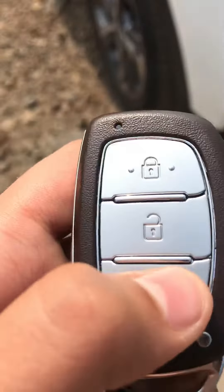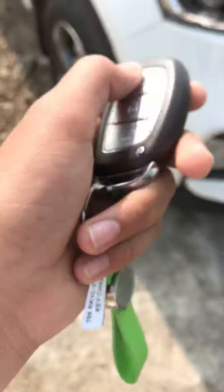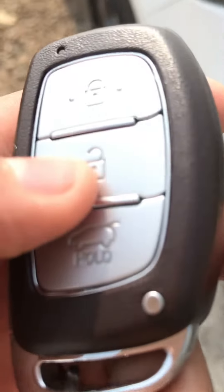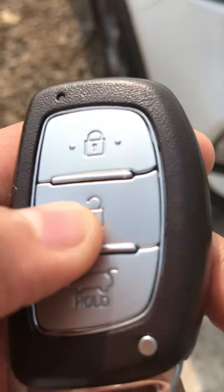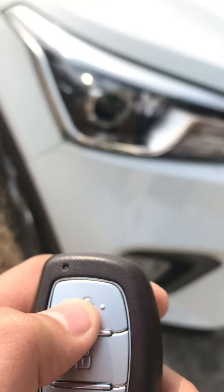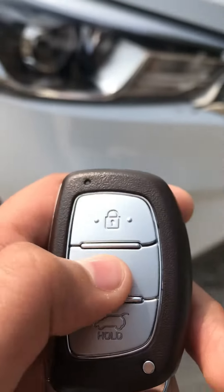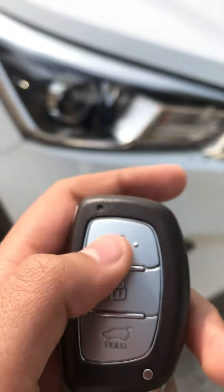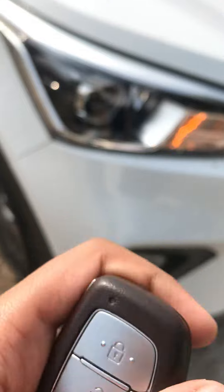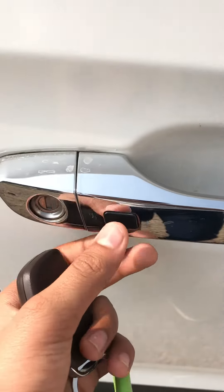Firstly, this button is to lock the car — if you simply press this, the car will get locked. If we press this other button, the car will get unlocked. The indication is: if we press lock, the horn will blow one time only, which shows that the car is locked. If we press unlock, the car will unlock as you can see.